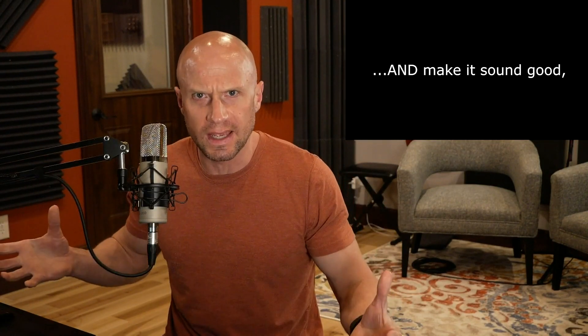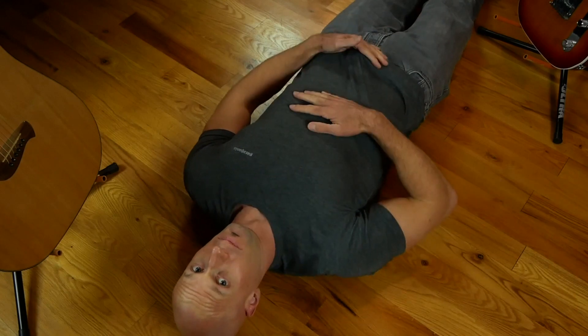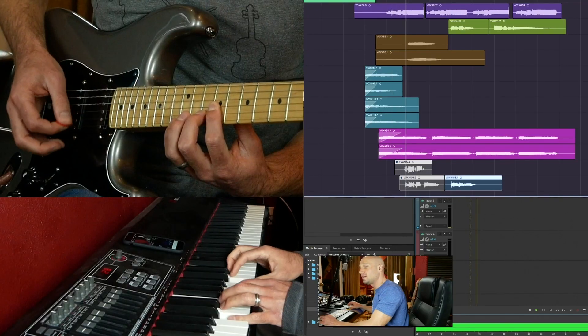Chris Lippe here with How to Sing Scream. What exactly is sing screaming? Well, one of the best examples and one of the easiest to hear is a note like Chris Cornell's Cochise — that really long scream he does.